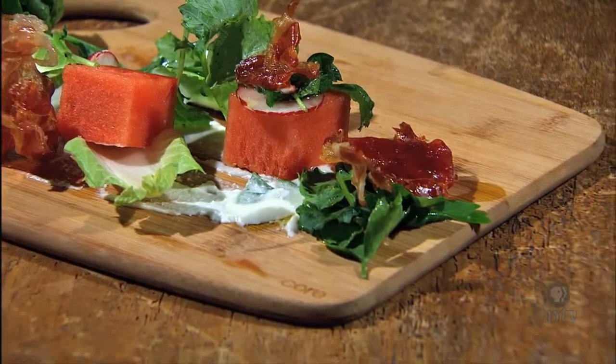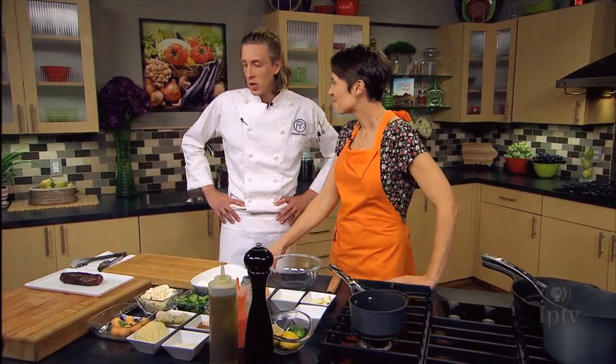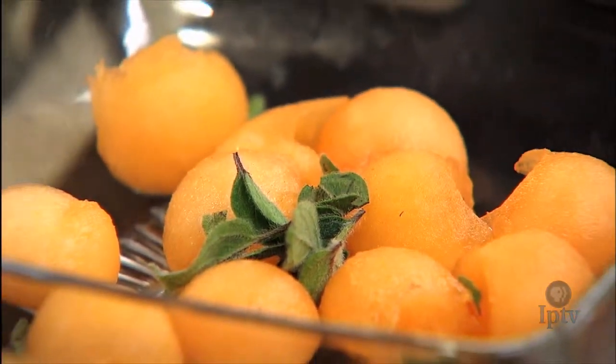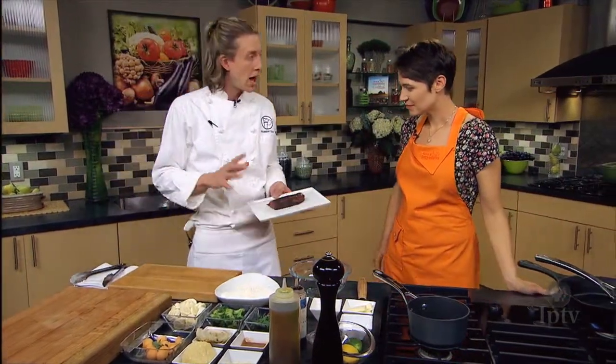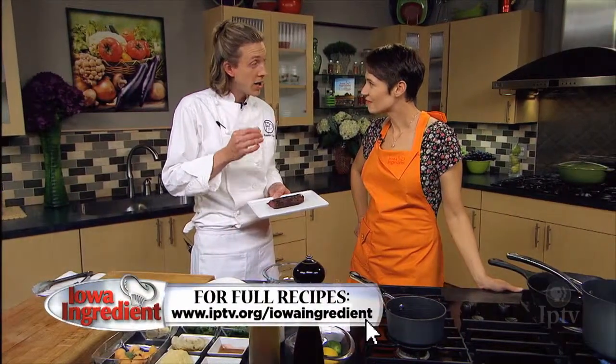We've made a fabulous watermelon dish and now we're going to cook with another kind of melon. We're going to do venison tenderloin, and the melon we're going to incorporate is cantaloupe that we've tossed in a little bit of fresh herbs, oregano, and some fresh citrus as well. For the venison, all we've done is a little bit of olive oil, salt and pepper, and a rub of fresh ground coffee and vanilla bean.